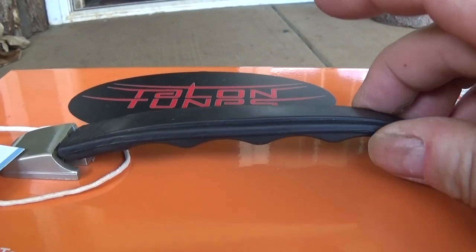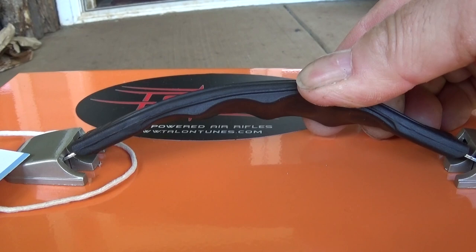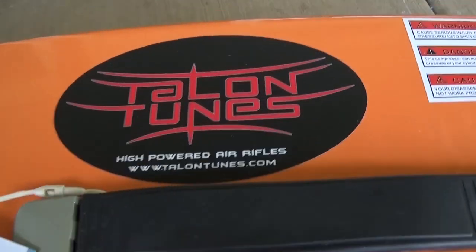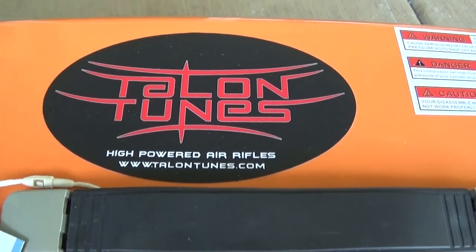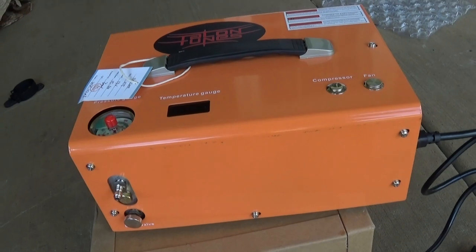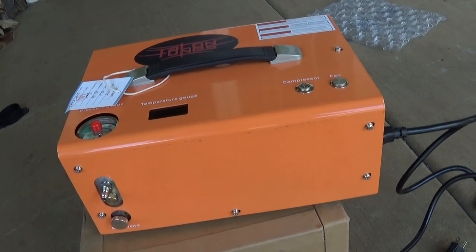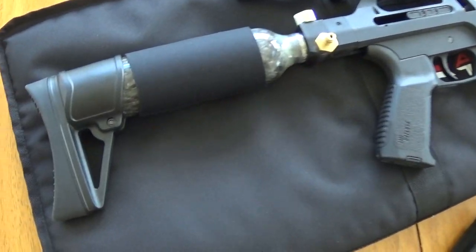One last thing I did want to point out is this handle — it has finger grooves on it, thick rubber with finger grooves, pretty fancy. Just go to TalonTunes.com and you can see this and a lot more. I'm going to go grab the Vixen — you guys are going to be like holy crap, because it's freaking sick.